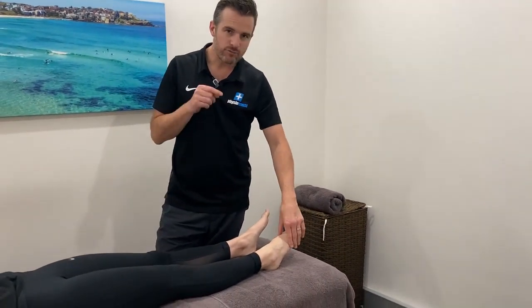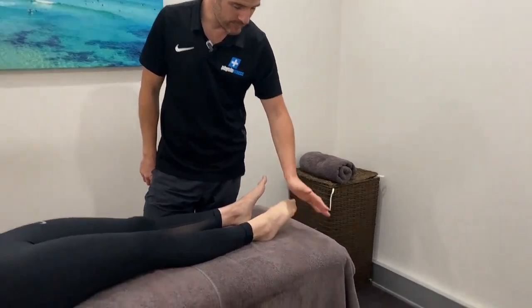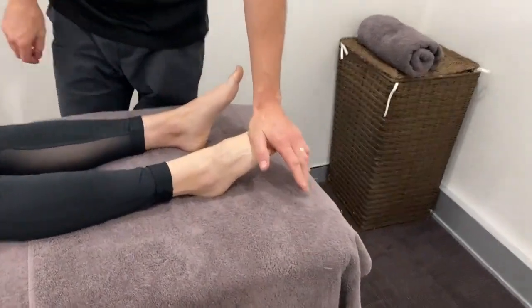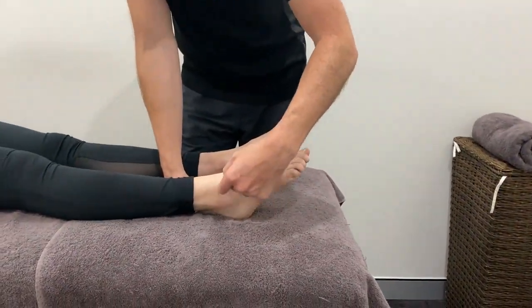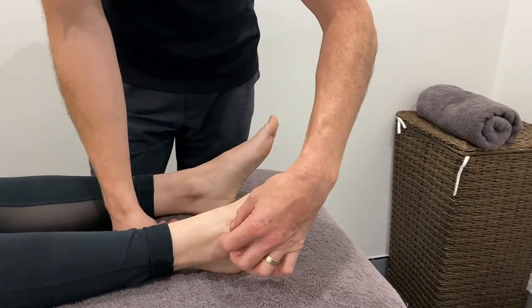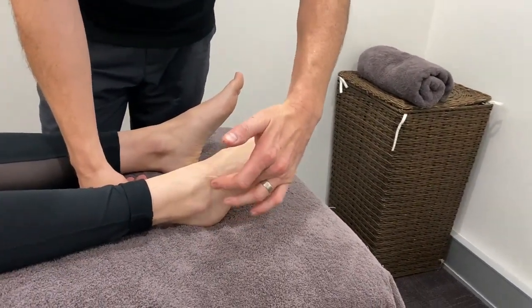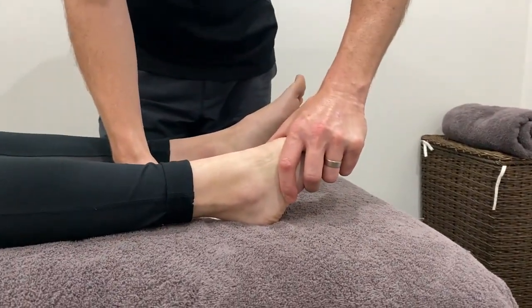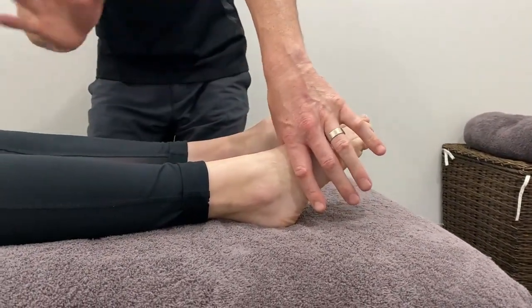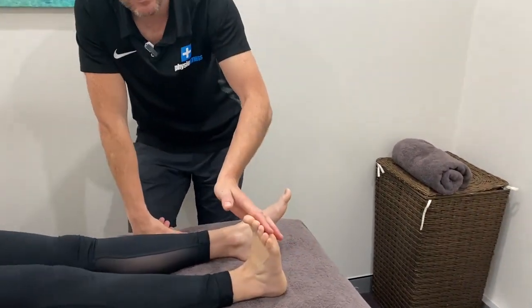This is really common — to lose the last few degrees, maybe 10 degrees of that movement. The reason being is because when you damage this part here, you can tighten up and scar up in that area, especially the capsule part where that ligament blends with the capsule, and you lose some of that last little bit of plantar flexion. That will play havoc when you're playing sport and running around, though obviously not as much as dorsiflexion.